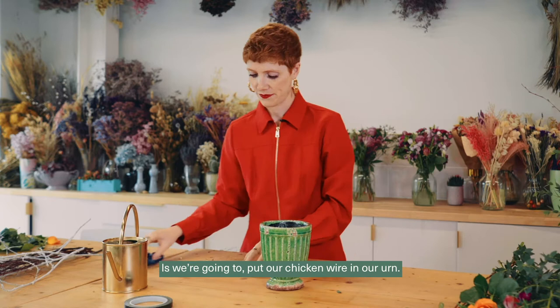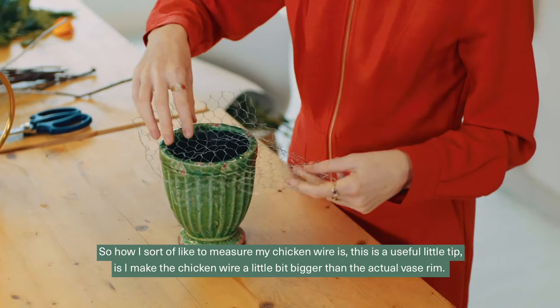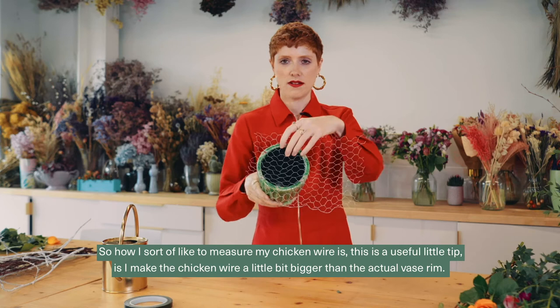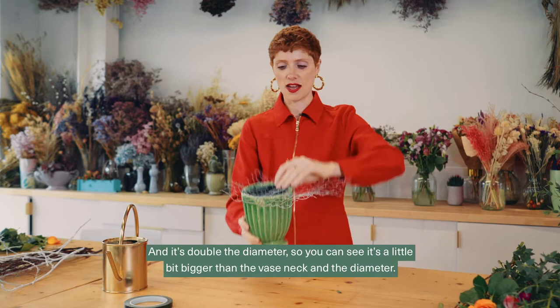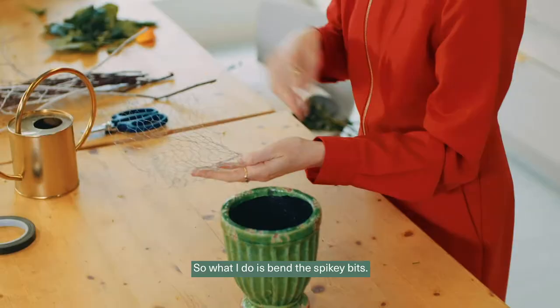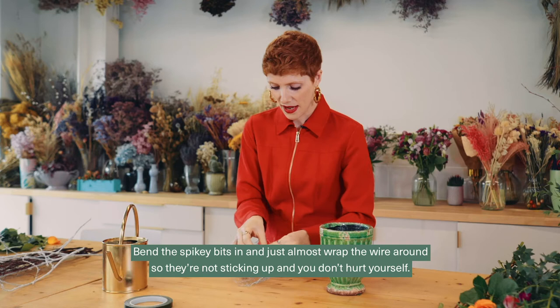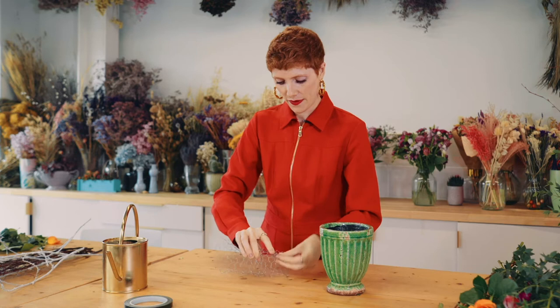The first thing we'll do is put our chicken wire in our urn. A useful tip for measuring: make the chicken wire a little bit bigger than the urn's rim and double the diameter. You can see it's a little bit bigger than the vase neck and it's double the diameter. You're making a sort of little cushion, because your chicken wire is going to keep your stems in place. Bend the spiky bits in — they are quite spiky so be careful — and wrap the wire round so they're not sticking up and you don't hurt yourself.